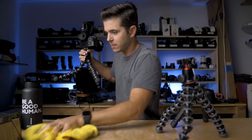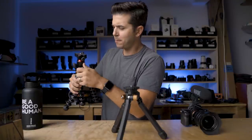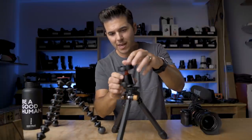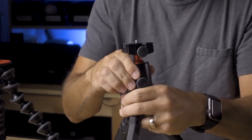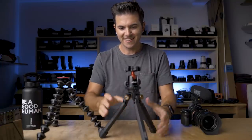There is rubber everywhere — this thing needs to go in the trash. Okay, now let's go to the Apex Base edition. I'm going to take the Joby ball head off this guy and put it onto the Apex — so this is now the Joby Gorillapod head but on the Apex legs.